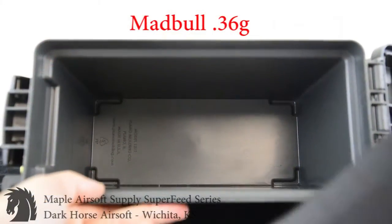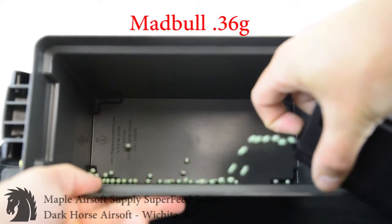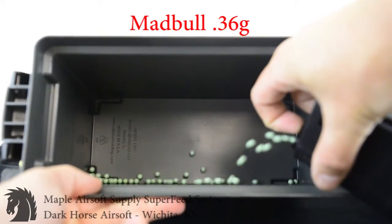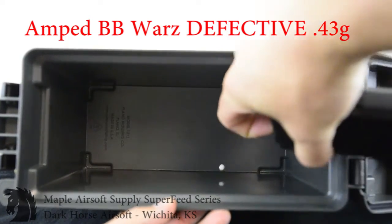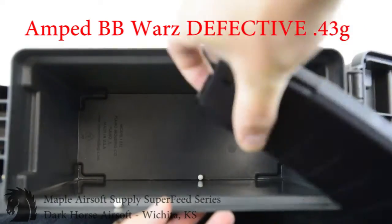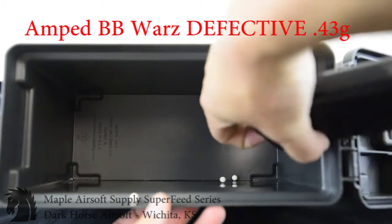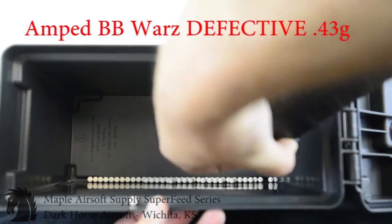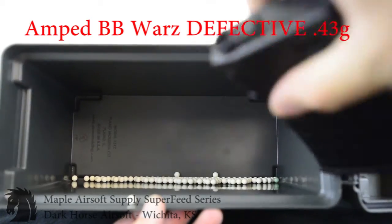First let me show you a video trying to feed Mad Bull .36s through a magazine, and then AMP's defective batch of .43s through a magazine. Now that you've seen those — the .36s did feed a little slow but they did feed; the AMP ones just didn't feed at all.